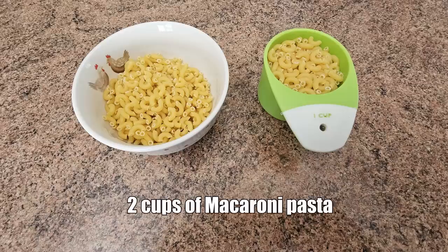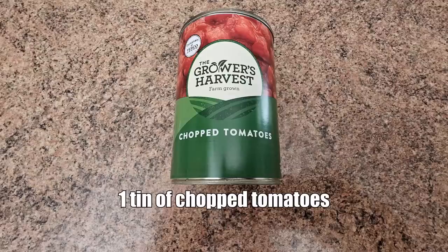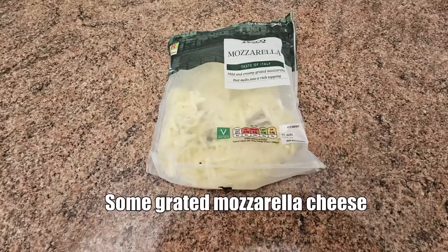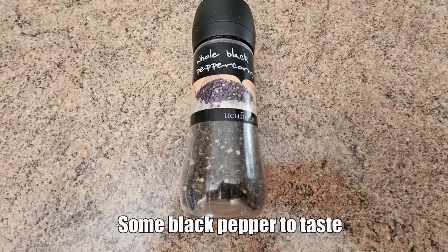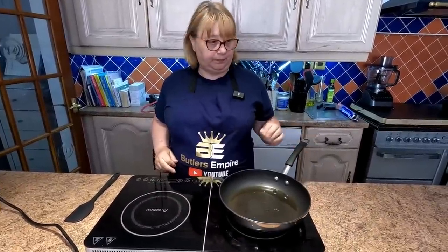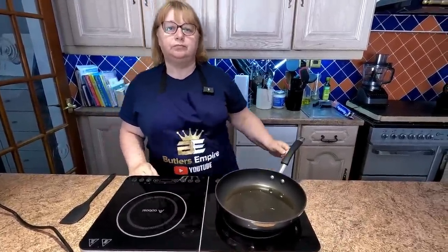Here are the ingredients to our corned beef pasta bake: two cups of macaroni pasta, one tin of standard corned beef, one tin of chopped tomatoes, some grated cheddar cheese for the topping, some grated mozzarella cheese, one finely chopped onion, some Italian seasoning, and some black pepper to taste.